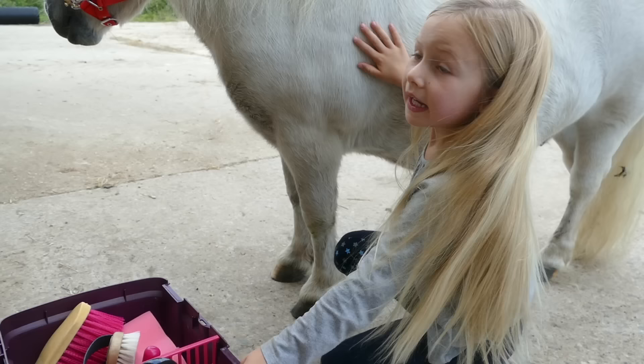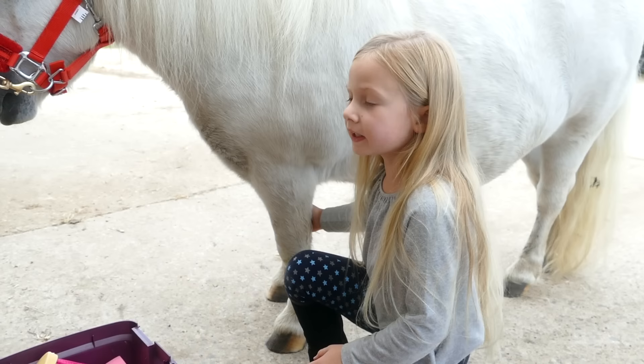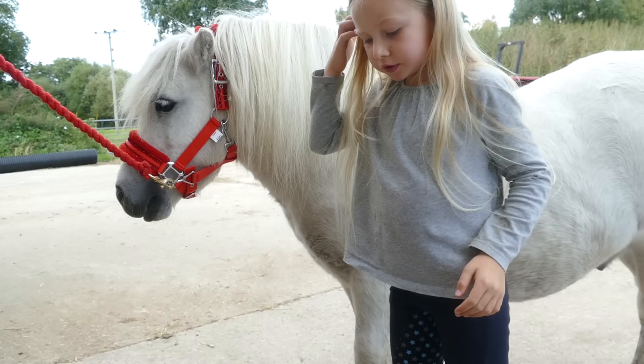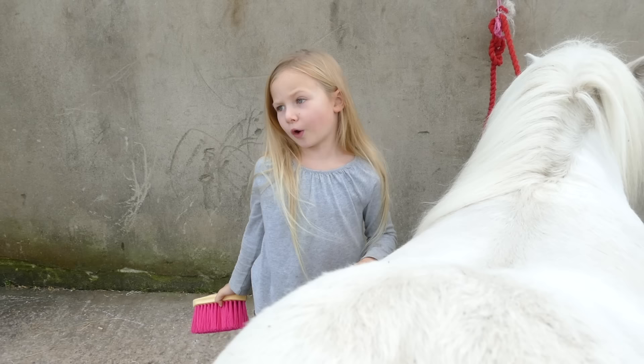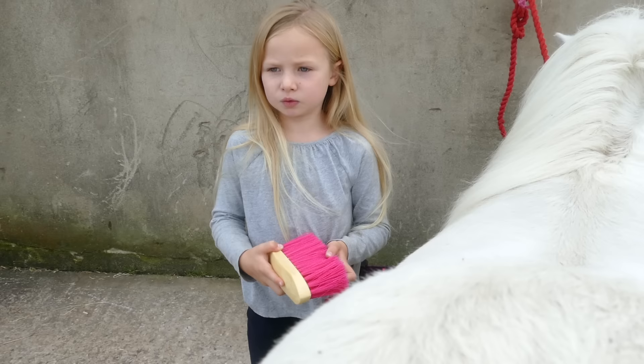So now I'm going to groom my pony. His name is Teddy, and I think he's about 11 or 12 years old. I'm going to do some braids in his hair. The first thing we're going to do is use the dandy brush to flick all of the dirt off him, because he's really, really dusty and dirty — he's been rolling around in all the mud and dirt.